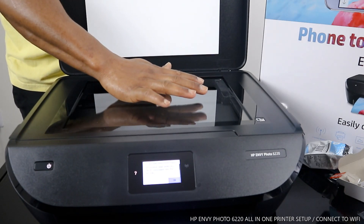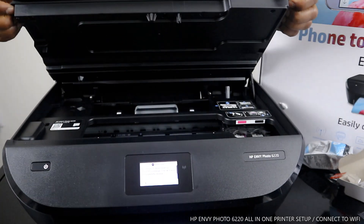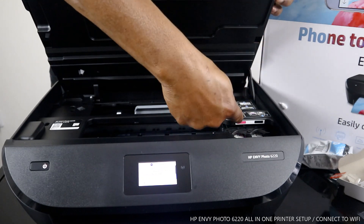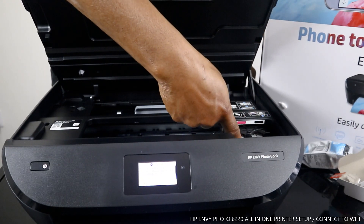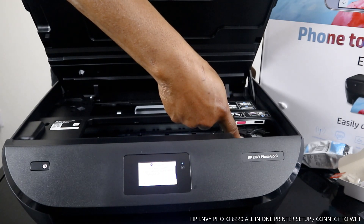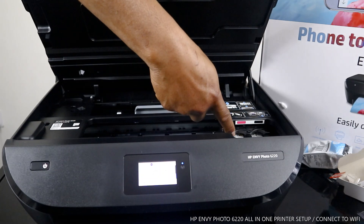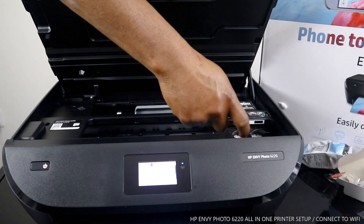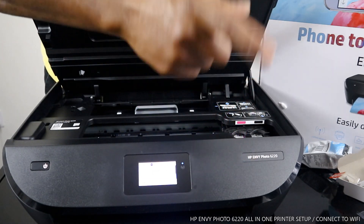I also want to show you the cartridges for this printer. They are in here — 303 cartridges. It uses triple color and black. Triple color consists of red, blue, and yellow, all in one tank. If you check my other videos you can see how to load the cartridges.